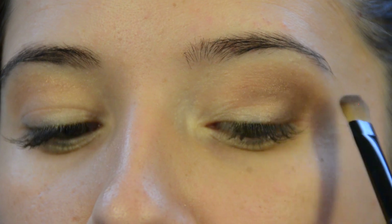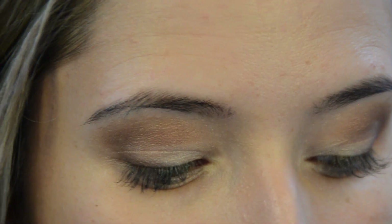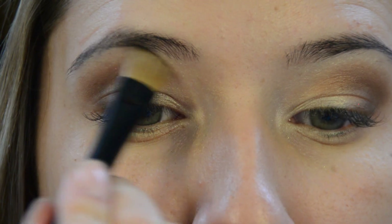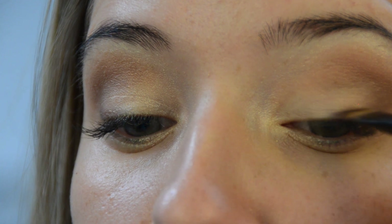Keep blending until you are satisfied with the look. Now reapply the soft gold color to define the brow bone area and lower eyelid. Compare both eyes ensuring that you are creating an even look. Using dark gray color and an angled flat brush, apply shadow on the outer corner to create the finishing touch.